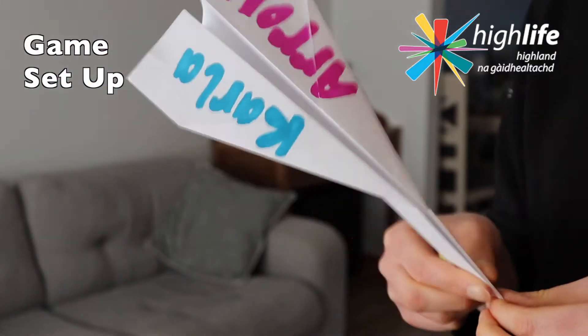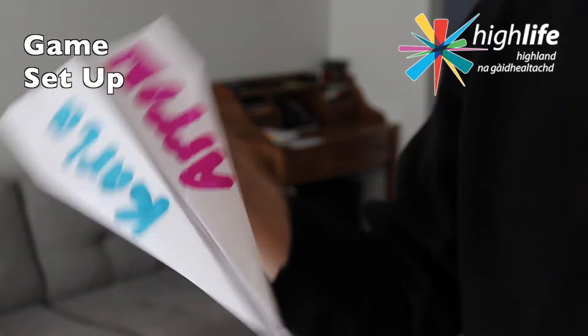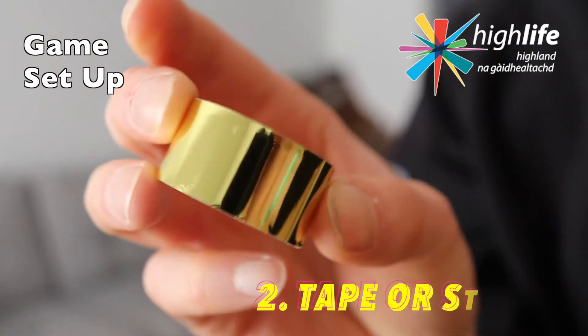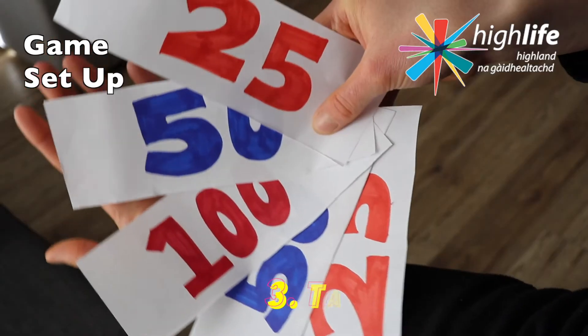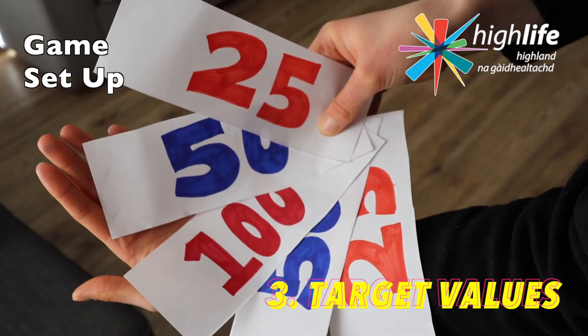For your Highscore Archery game you're going to need a couple of things. You're going to need your paper aeroplane to start with of course, but not only that you're going to need to make your target zone or your landing strip. I'm going to do that with tape — I've got this really nice goal tape — but you can even just stick down paper values on the floor for your target zone or landing strip.